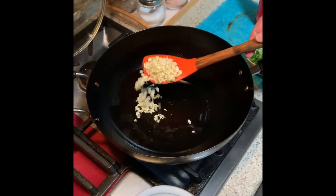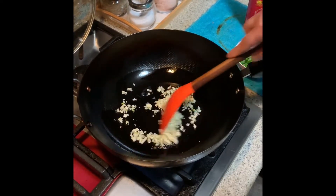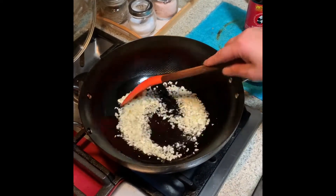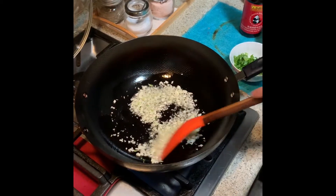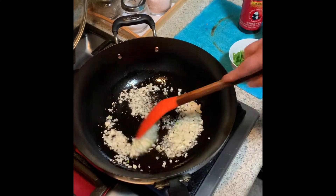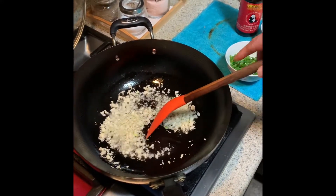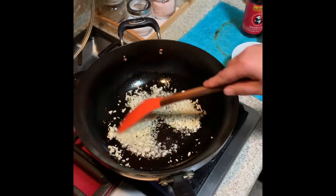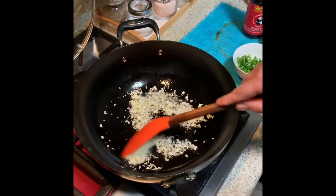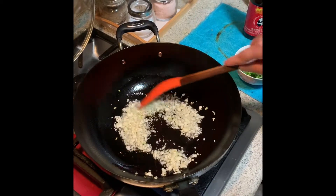Put half of the garlic into the oil and let it turn brown slowly. Fry the garlic until it becomes brown so the flavor infuses into the oil. That's the secret to making the sauce — the garlic flavor goes into the oil.